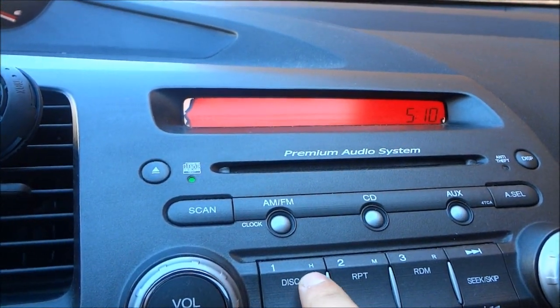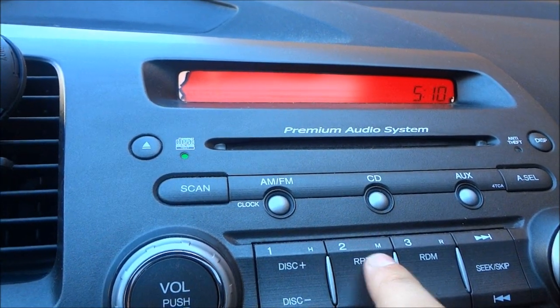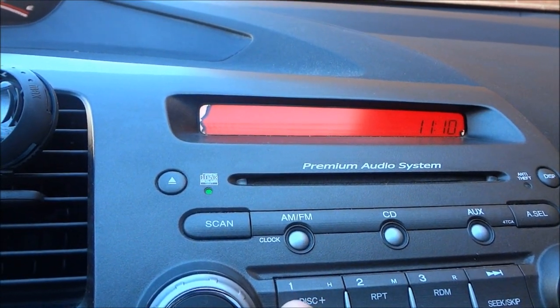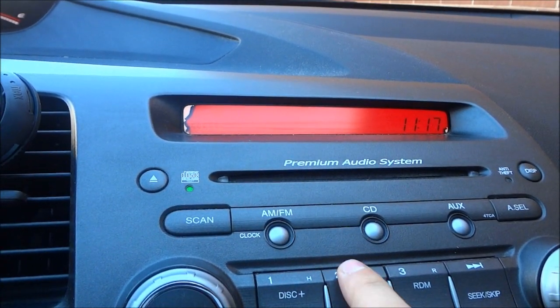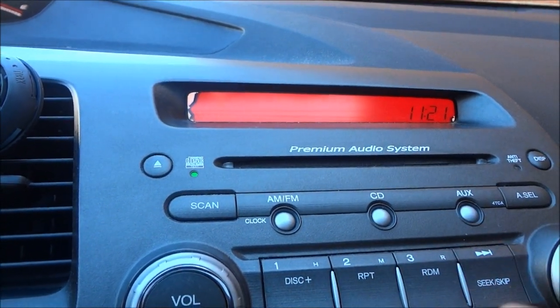The number one button has an H beside it for hour, and the number two button has an M beside it for minute. If I push the number one button it will change the hour — you can see the hour is changing. If I push the number two button it will change the minute — you can see the minute is increasing. Use the number one and two buttons to change the hour and the minute until you are satisfied with the time.